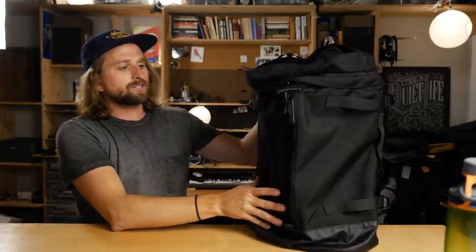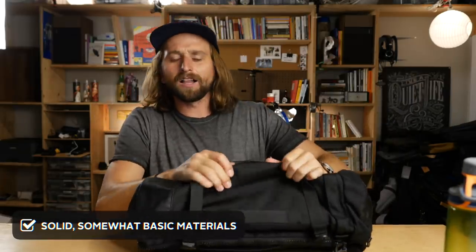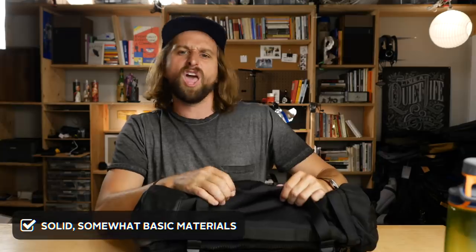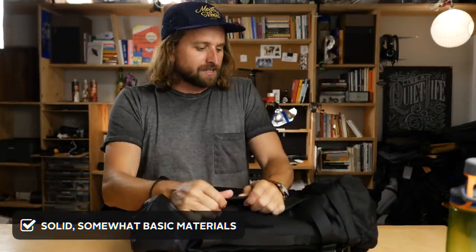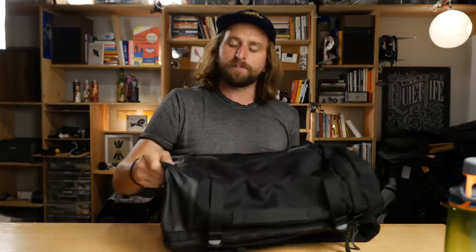Number two: the materials are solid. We have ballistic nylon — same thing they make airbags out of. This is a material a lot of bag companies are touting as their heaviest-duty, hardest-core stuff, and it is very strong. However, there's something about it that must be more affordable than other materials, because a lot of bags in an affordable-ish price point are using it. So it feels like a strong material for the cost, which is actually making it feel almost cheap to me.